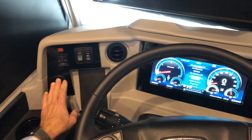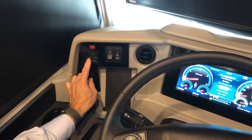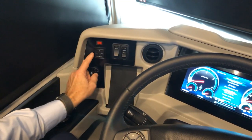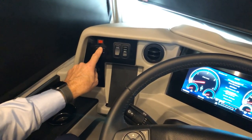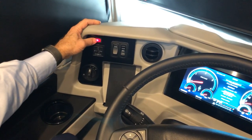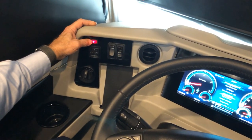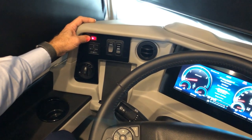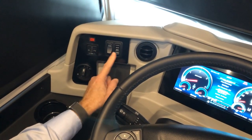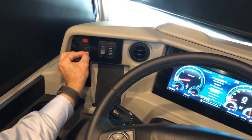Just above the lights are the mirror adjustments. Left is the driver's mirror, right is the passenger side. The mirror is powered — adjust left, right, up, or down. If there's fog on the mirror, you can turn on the heat for both mirrors to melt frost. When done adjusting, put the knob back in the center.